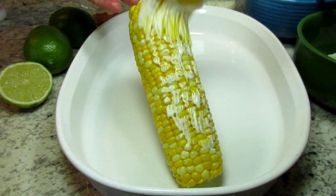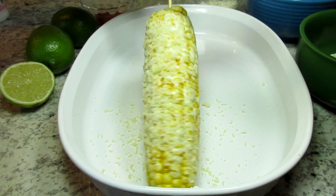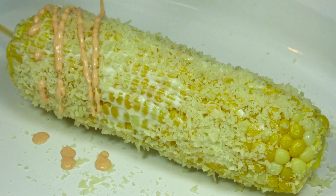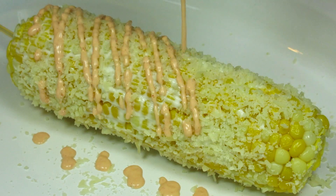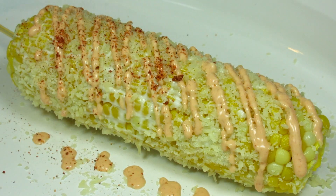Next I'm going to show you a couple other ways to prepare the Mexican style corn. I'm mixing some mayo and sriracha sauce together. I'm giving the corn a light coat of mayo, sprinkling with some cheese, and drizzling some of the mayo sriracha sauce over the top. Sprinkling with the chili lime spice — and I think this might be my favorite.